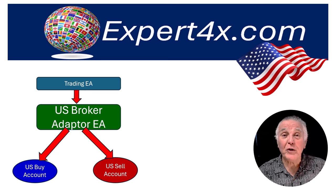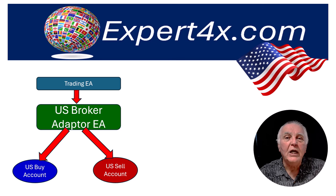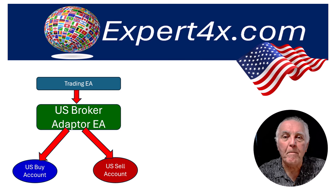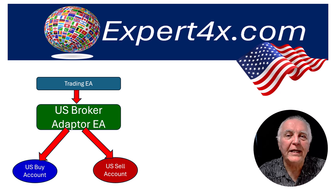Therefore hedging can take place and the FIFO requirements are automatically built in. When using our US compliant versions of our EAs, you can already do this because in those EAs we will have a selection where you can select buy-only for that particular account or sell-only. So all you have to do is have two separate accounts with the same settings — one buy-only and one sell-only. The adapter is basically just making it a bit easier to do it that way.